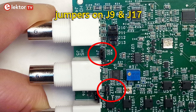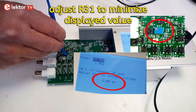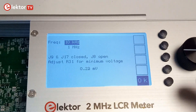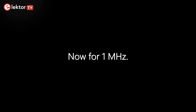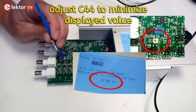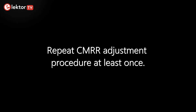Place jumpers on J9 and J17. Select 10 kHz and adjust R31 to minimize the displayed value. Press OK when done. Then select 1 MHz and adjust C44 to minimize the displayed value. Press OK when done. Repeat the procedure starting at 10 kHz.